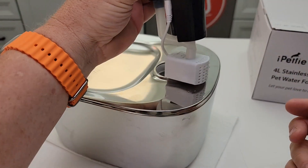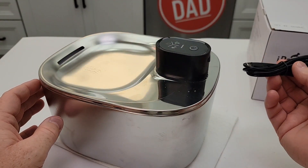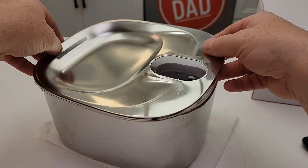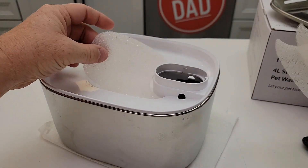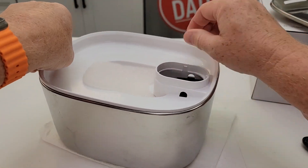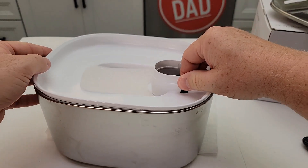You can have it plugged in while you're using it too, so you can just leave this plugged in all the time, or just use it battery powered. There's a stainless steel lid here, there's a little filter, and it does come with these extra filters. There's just a little area for it to sit in right there. And if you take this off, there's what the container looks like — all of this is very easy to clean.